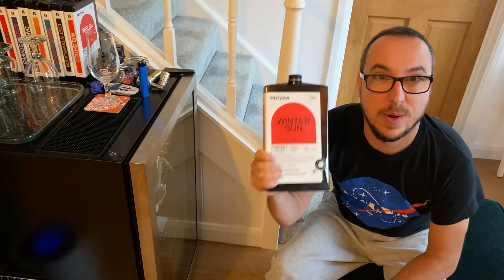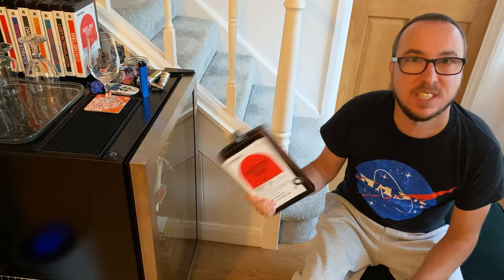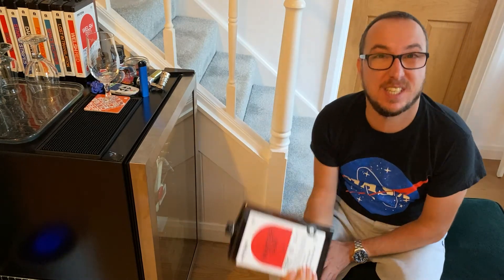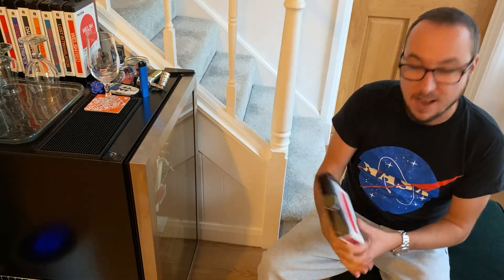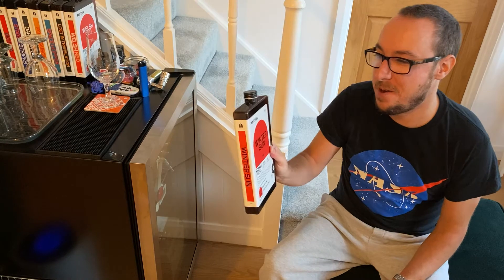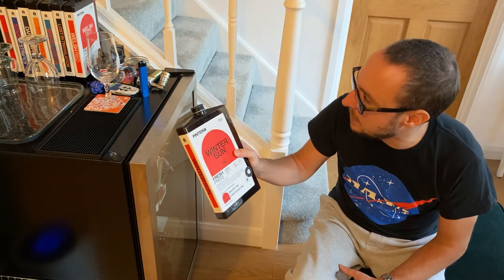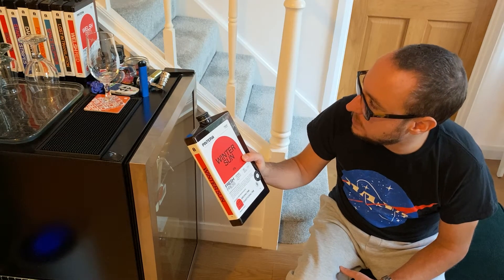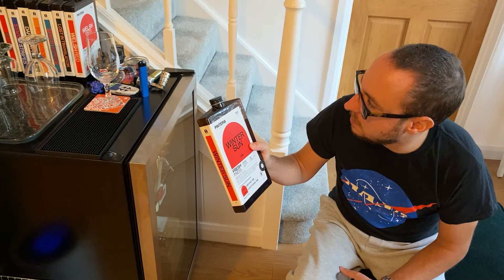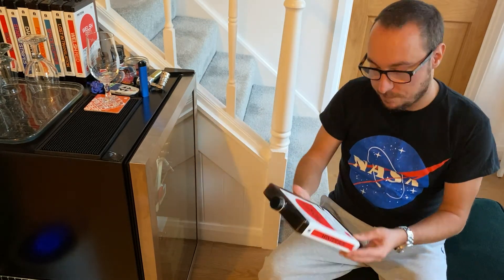Winter Sun brewed for six days, cold crashed for one. It's in white which has given me good pressure — when I looked it was like 28-29. Conditioned for six days and I am hyped. Probably my favorite brew. I do need to do Big Dipper, Space Hopper, Stars and Stripes, and Dark Matter again because they're all my favorites.